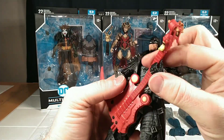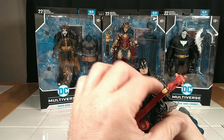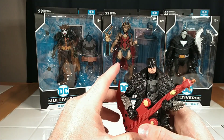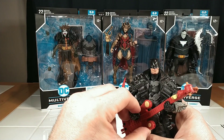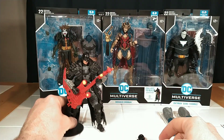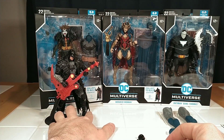He can't quite hold the guitar stably — it won't stay in his hand. He can hold it to a point, but there he goes. Yeah, he's pretty cool — I love this figure. This is a great looking shelf piece.